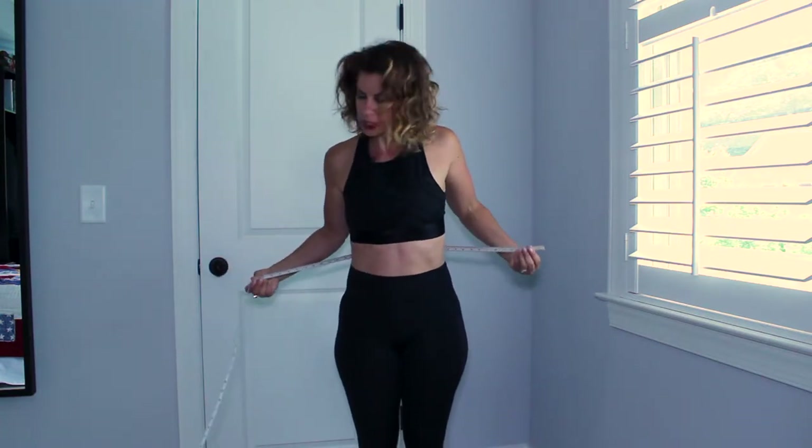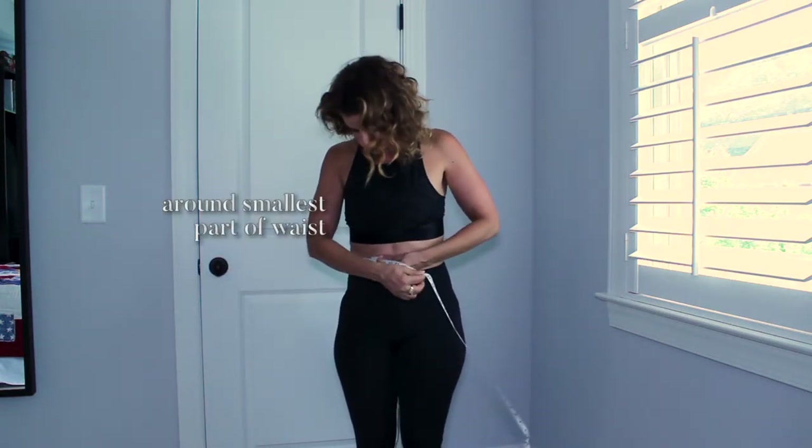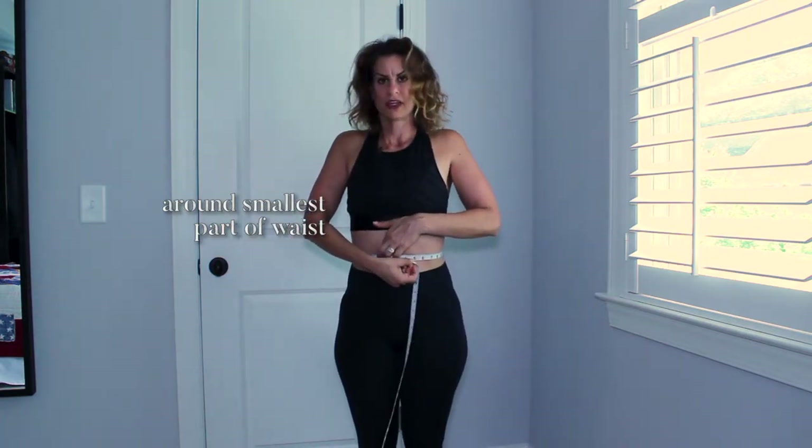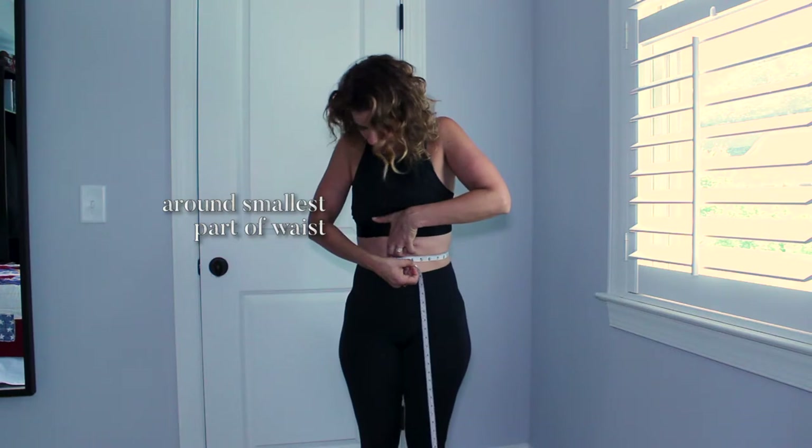Down to the middle, right in the smallest part of your waist, above your navel, underneath your rib cage. Take a deep breath, let it out. And I am 29 and a half for the waist.